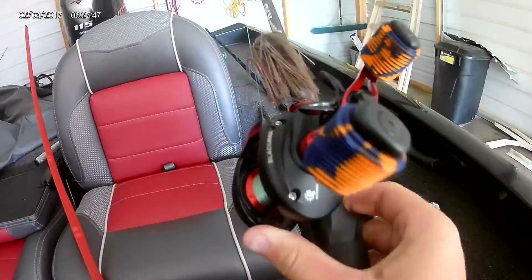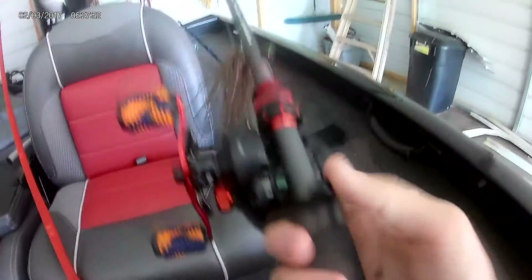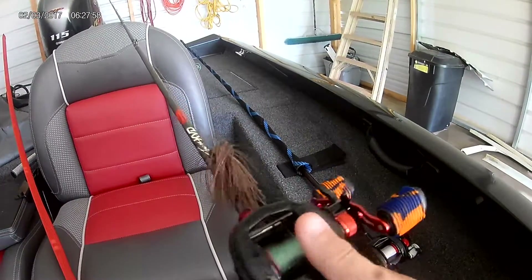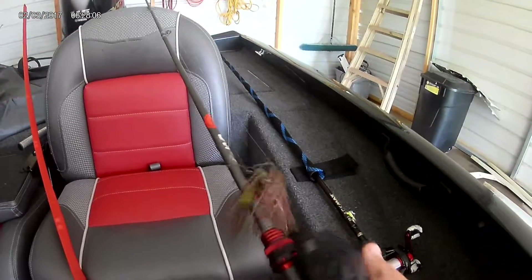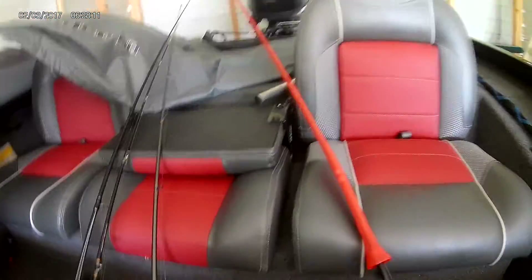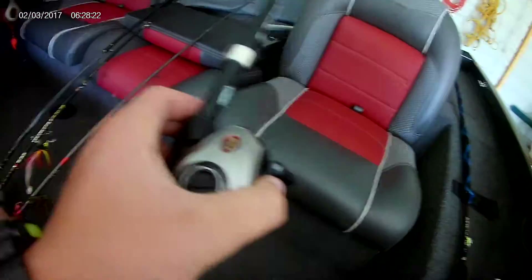Next we have the Quantum Team KVD rod paired up with a Black Max reel. The rod and reel combo was $45, and I think the rod alone is about $30 to $50 in stores, while the reel was $40. So this setup is going to run around $90 to $100, which is not the most expensive one we have on the boat.